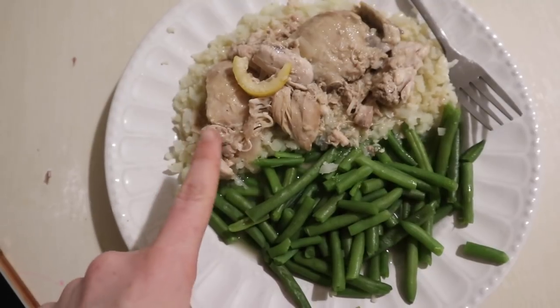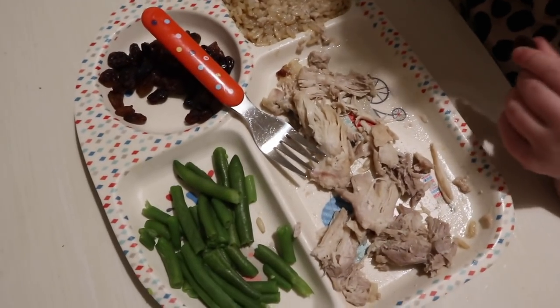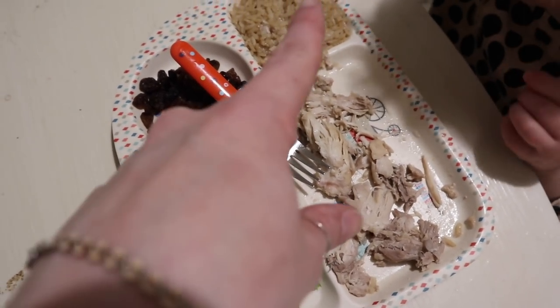So this is our dinner. We've got ours on cauliflower rice and green beans. And the girls have a chicken thigh, green beans, raisins and they've got normal rice with the sauce poured on.